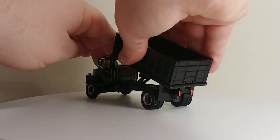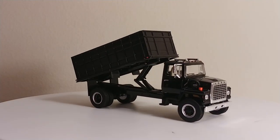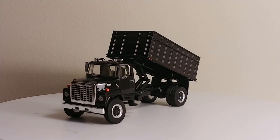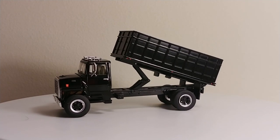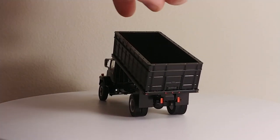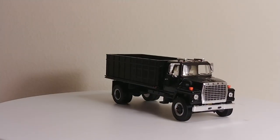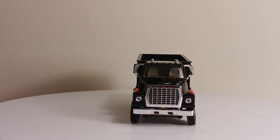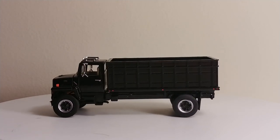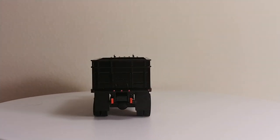The grain body does dump, and that's helped by this two-stage cylinder that you see right here. Unfortunately, the back of the grain box or dump box does not swing open. But still, it makes an interesting pose nonetheless, whether you have the box up or whether you have it down. Overall, this is a really, really good representation of the Ford L9000 truck, outfitted with a grain body. The paint itself is clean and professional looking. Plus, that added chrome trim just looks amazing on it as well.